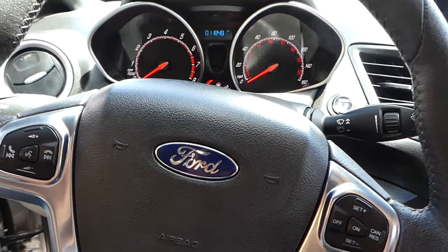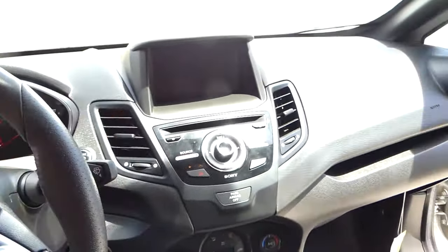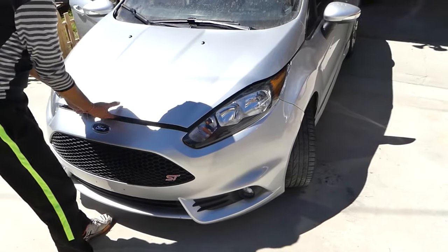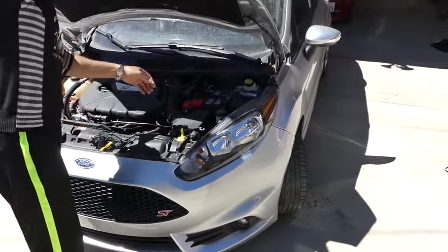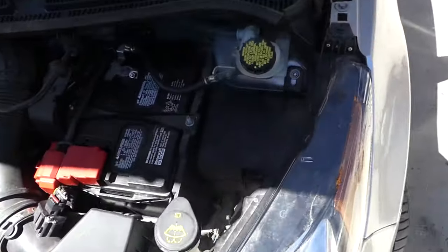More than 200 videos will be coming on this car — we'll be taking apart the whole thing, so if you need anything just let us know. What we'll need to do is open the hood, support it of course, and locate the fuse box.